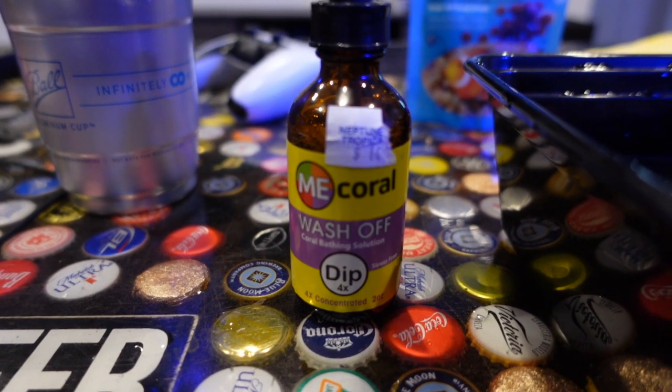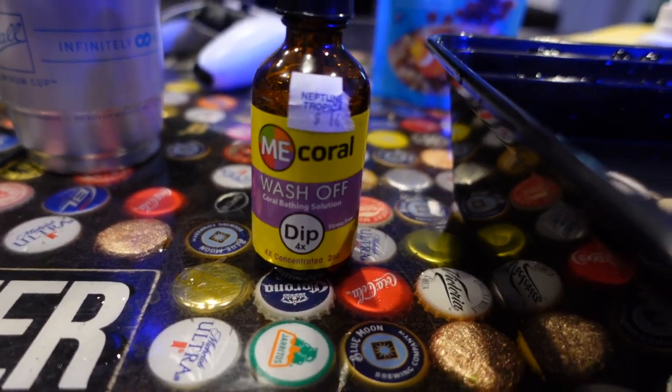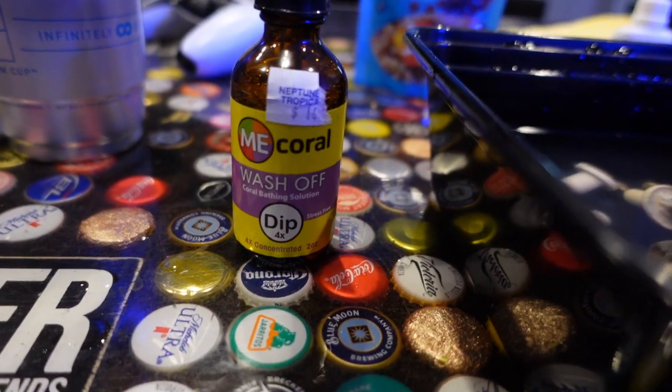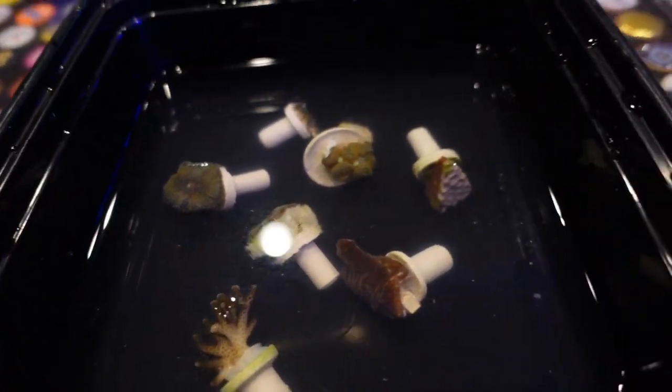Also guys, don't forget — always dip your corals no matter where they come from. This is the one that I use. There's a bunch out there, you guys can find your own at your own store. But these are the corals being dipped.